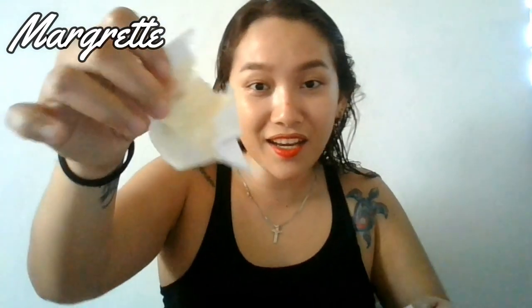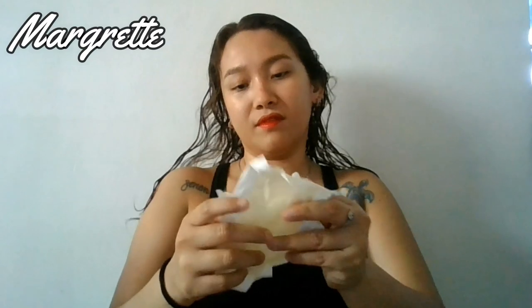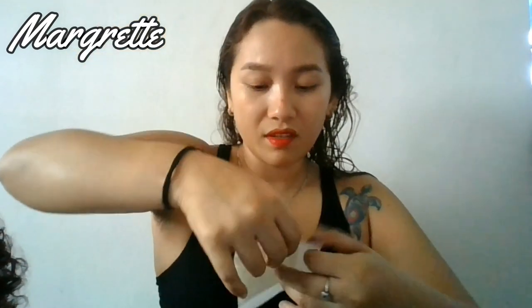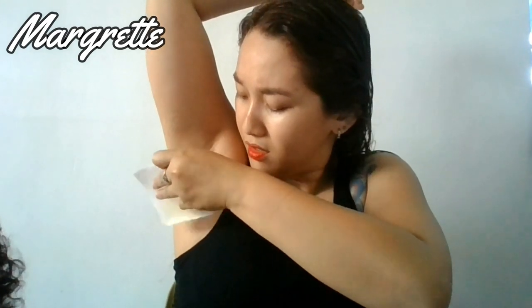Kitty crumpled everything! My gosh, Kitty, no! You're throwing away 79 pesos, Kitty! Okay, my underarm's still sticky. So I'll go ahead and try the other half.